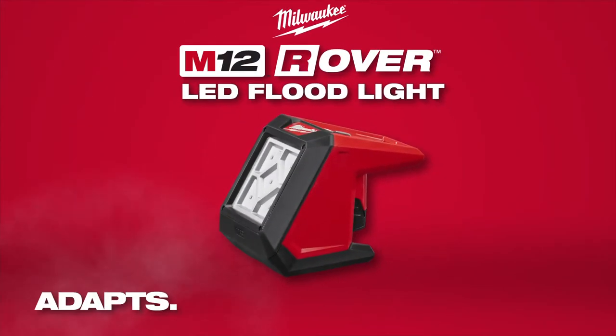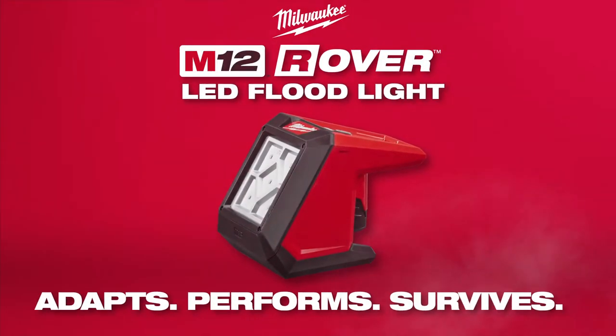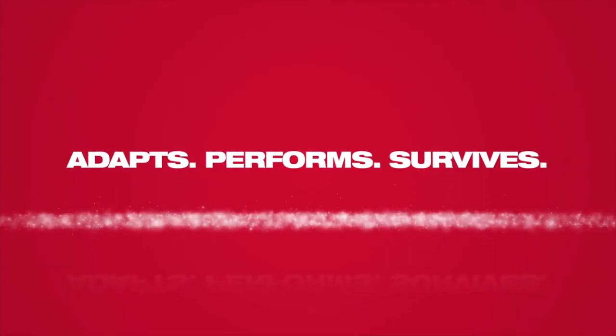Milwaukee high output lighting adapts, performs, and survives in the most demanding job site conditions. Let's go.